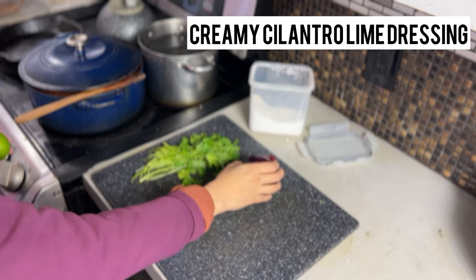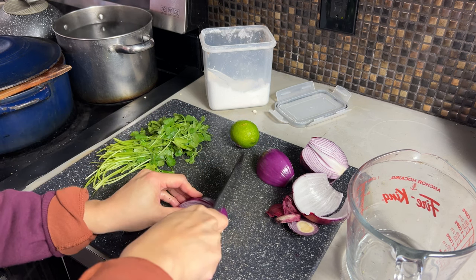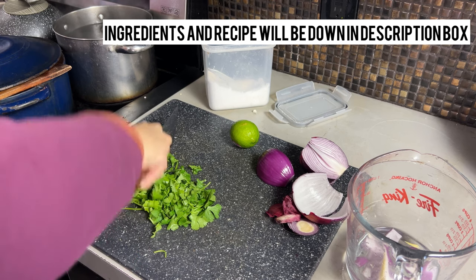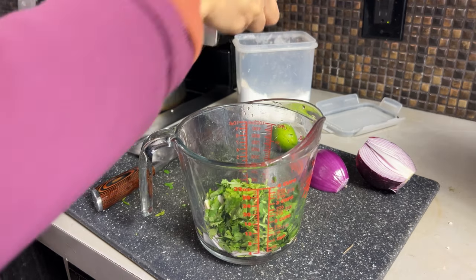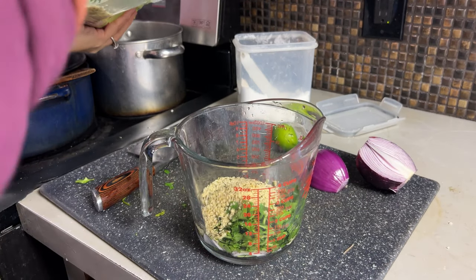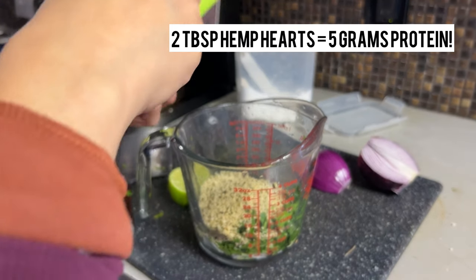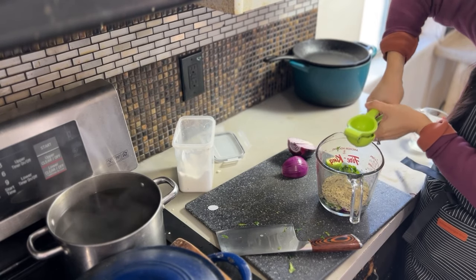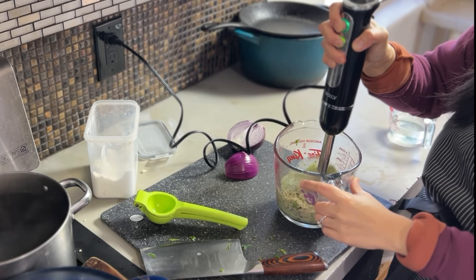Let's make a cilantro lime dressing with hemp seeds for our roasted vegetables. This is going to be a really delicious, creamy, high-protein — surprisingly high-protein — dressing that you can put on literally anything. We have about a quarter of a red onion going into a glass jar, then about half a bunch of cilantro. We'll season with one teaspoon of salt. Add six tablespoons of hemp seeds — organic — which gives you anywhere between 20 to 30 grams of protein. Add the juice of one whole lime, then a quarter cup of water to start.